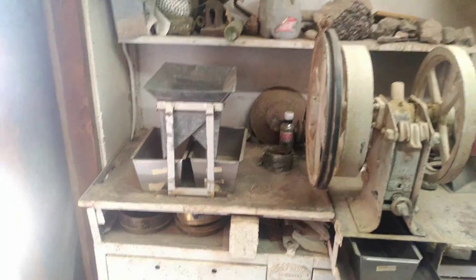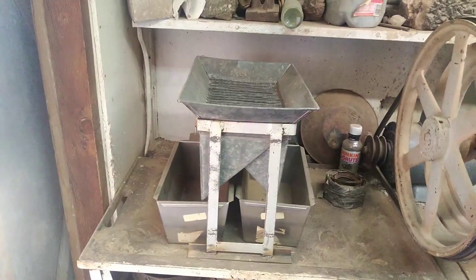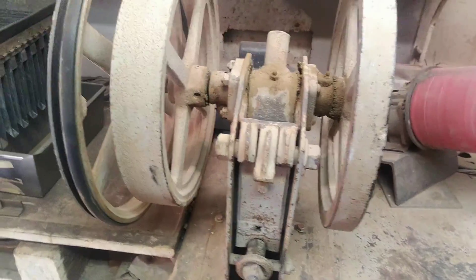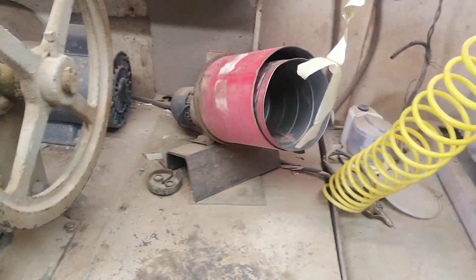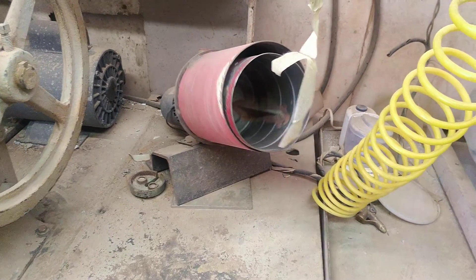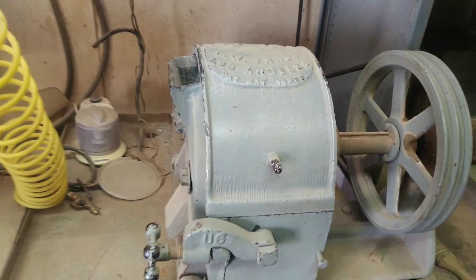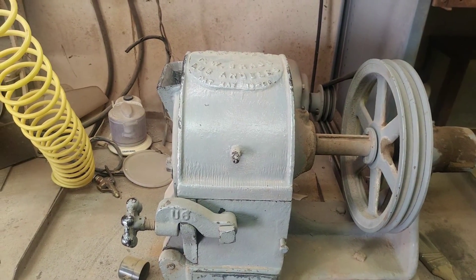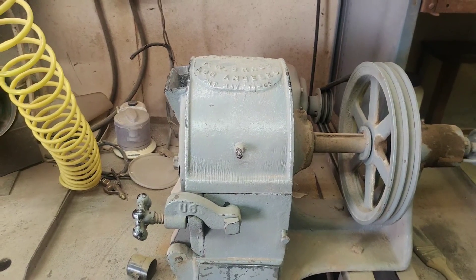From left to right here in the lab, we've got our riffle, our sample splitter, our chipmunk jaw crusher for finer work, our sample homogenizer — which is basically an agglomerator — and a pulverizer, which is for really fine work. We don't take it down too far, maybe 50 mesh.